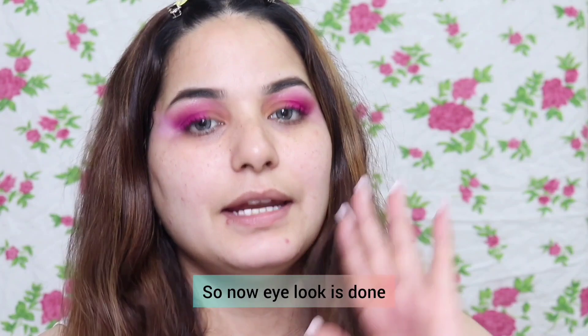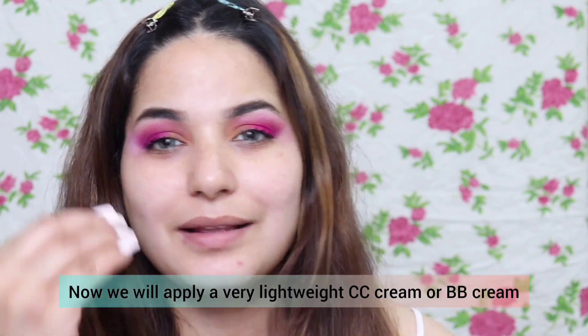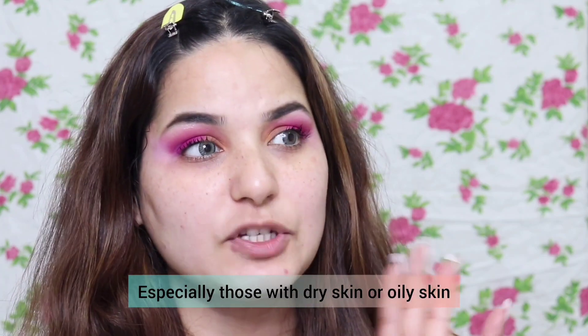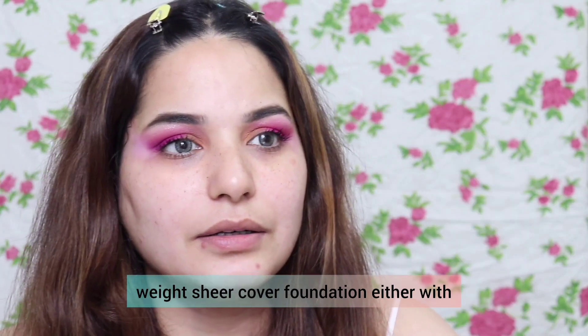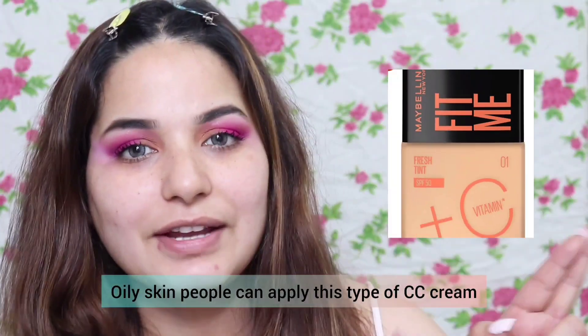Now the eye look is done. We applied primer on the face, and now we will apply a lightweight CC cream or BB cream. You can avoid heavy foundation, especially for dry or oily skin, because during Holi there are so many color layers mixed on your face that can penetrate your skin, which is very harmful. So we will apply a very light, sheer-coverage foundation, CC cream, or BB cream.